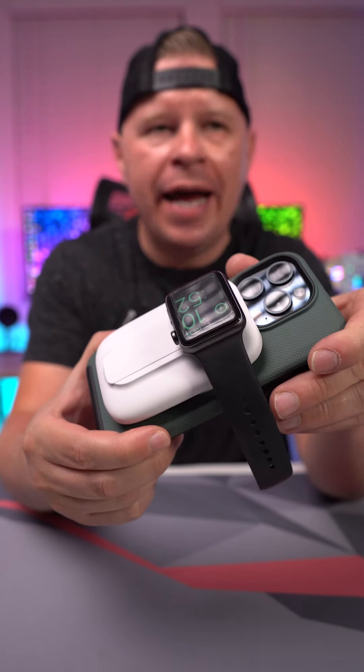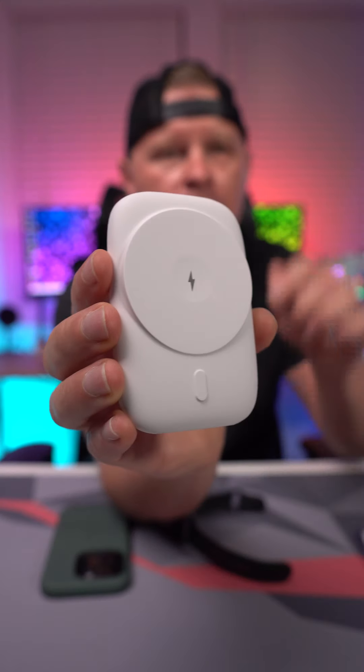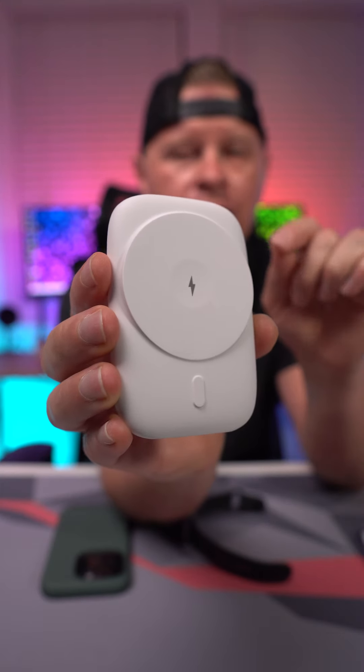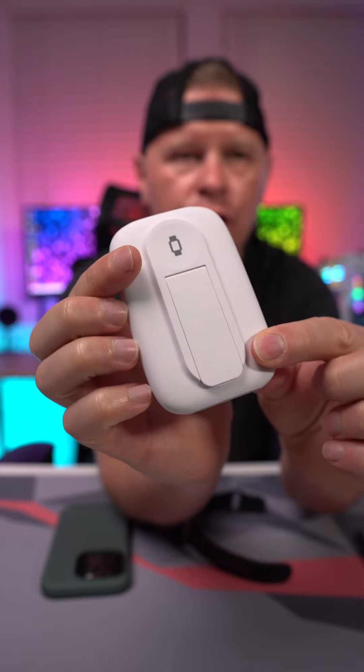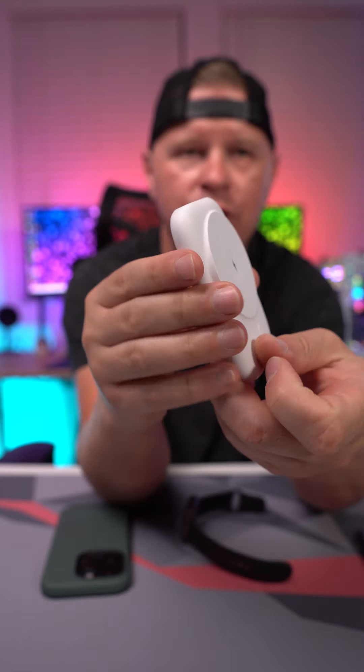What's going on guys? Today we're taking a look at this MagSafe charger here from Brookstone. It's not only going to charge your phone via MagSafe but it's also going to charge your Apple Watch on the back, and it does have a kickout stand which I will show you.